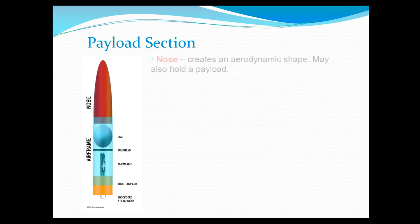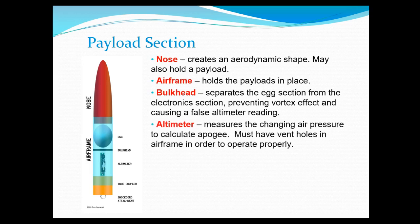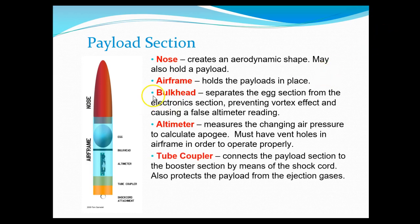Now let's take a look at the payload section and what goes in there. We've talked about nose cones. The airframe is just a tube — for our purposes it's going to be a cardboard tube. At the top we have the nose cone or nose section. The airframe again is just a tube. The bulkhead is a solid disk and what it does is protect the egg. The egg will have a special foam holder with a place to safely put an egg. We will also have an altimeter that we need to place properly, and be able to insert and remove it easily before and after launch.